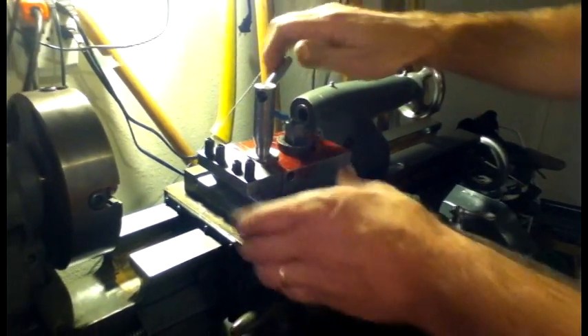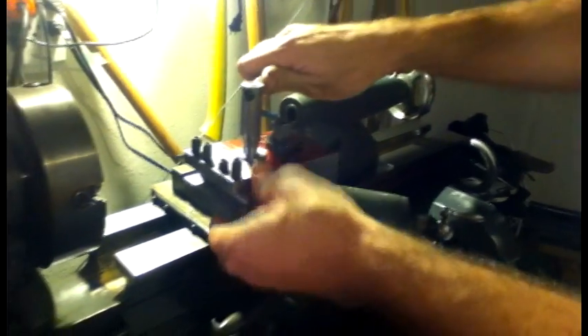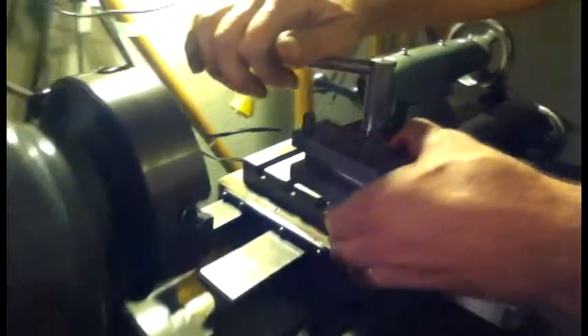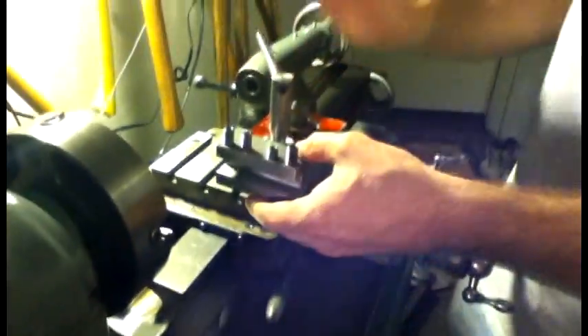There it is. It's all set up and as you can see it locks very well. The cam feature works well. I can put it high above center, below, wherever I need it. I'll take it off and take it over to the bench and show how I made it.